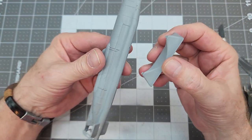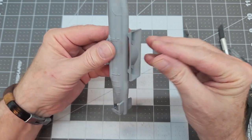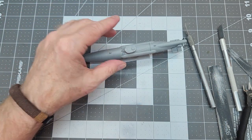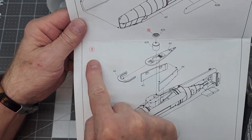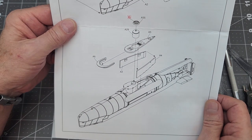We're going to check the fit of our stand and make sure it sits right where it's supposed to. That looks pretty good — now we've got something to hold the model. So now we're going on to step two, where we're going to be working with everything around the conning tower.